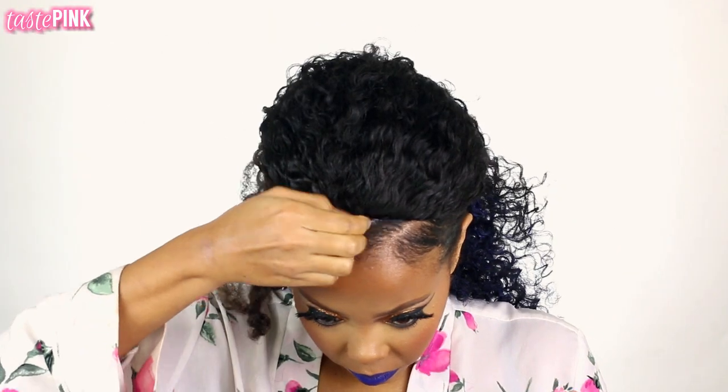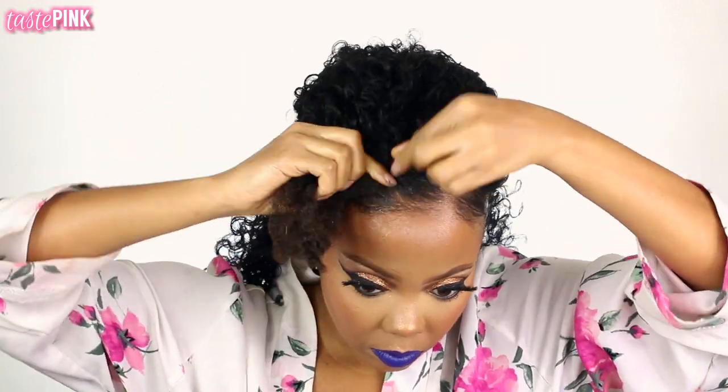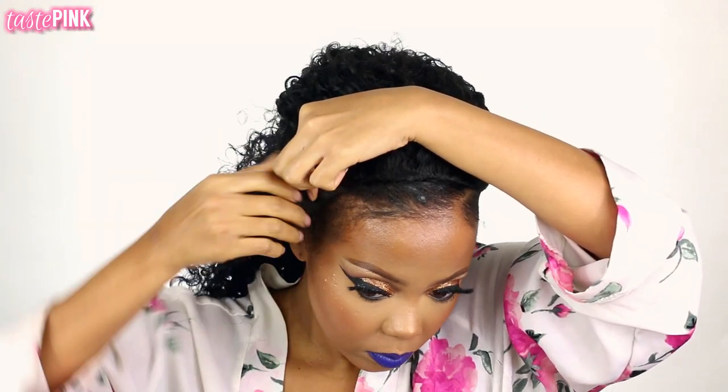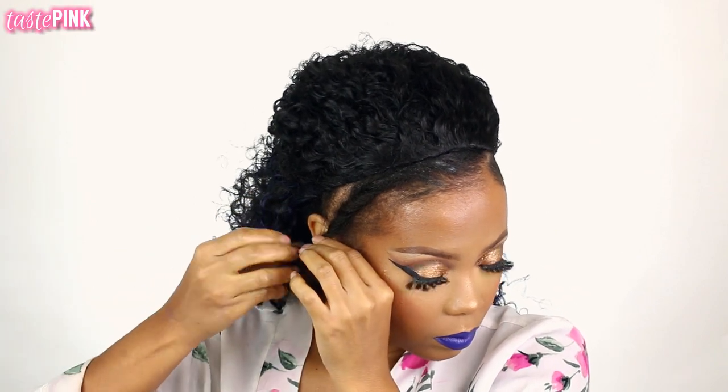Now I'm going to do the same for the opposite side. You cannot be shy with the gel — if you're someone who doesn't like gel, maybe this style isn't for you, but gel is kind of like the saver to create that sleek look. I'm going to twist this section like a flat twist against the scalp and then bobby pin it into place in the middle and towards the end. You guys can finesse your hairline however which way you think is best — this is just how I do it and it works.